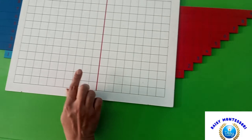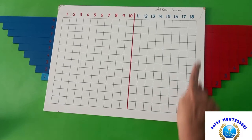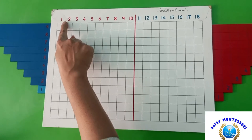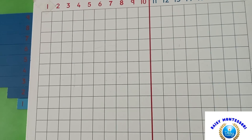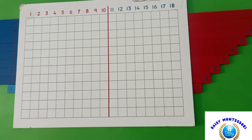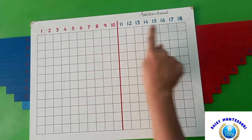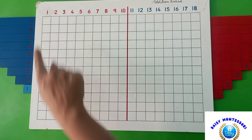This is the Montessori strip board, which is a rectangular board divided into squares, each 2 cm by 2 cm. The main purpose of the strip board is to teach children addition. The board is divided into 18 squares from left to right and 11 squares from top to bottom.